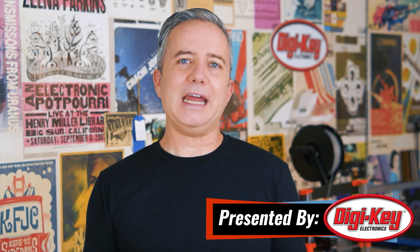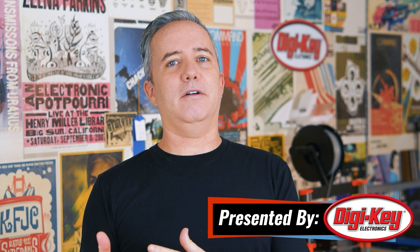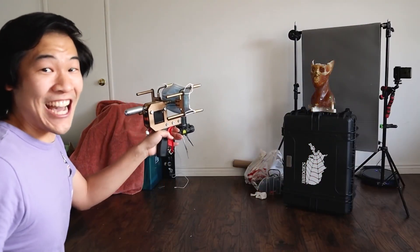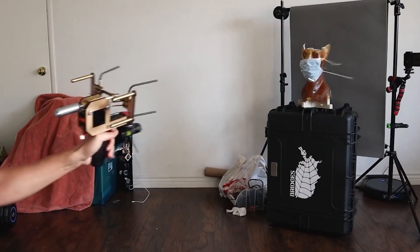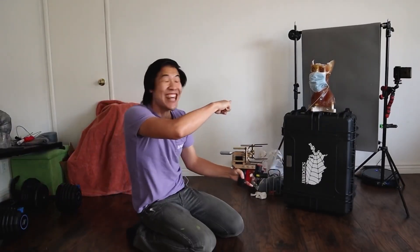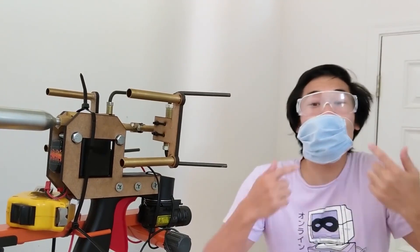I hope you're all hanging in there and staying cool. I found a ridiculous amount of great projects this week, so let's get started with my pick for the Project of the Week. We can't not talk about Alan Pan's latest masterpiece: a pneumatic launcher that shoots face masks at people. Don't try this at home, kids, but do watch Alan's video where he uses himself as his own test subject.